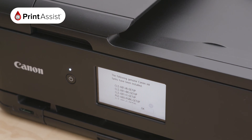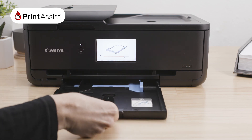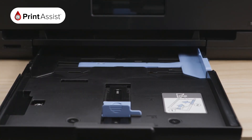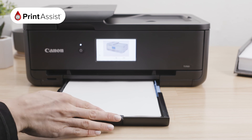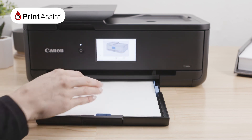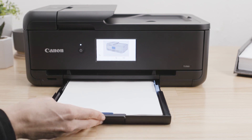Let's put some paper in your printer. Start by pulling out the lower cassette. Slide apart the paper guides and pull this front guide toward you. Now simply load the plain paper you would like to use with the print side face down until it rests against this back protrusion. Then slide the paper guides back against the paper stack to keep it secure and push the cassette all the way back in.